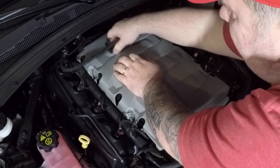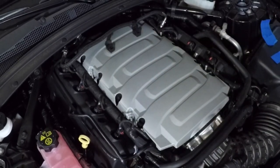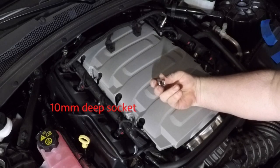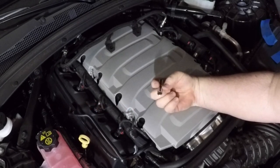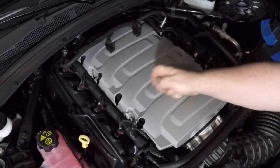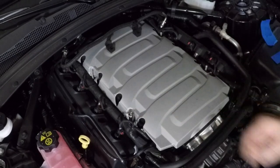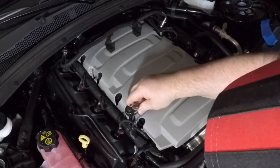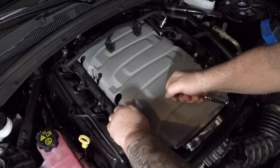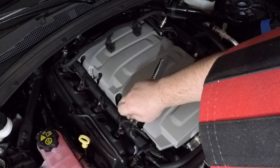Just like that, just like so — you're going to move this up and out of the way. Then you need a deep socket — this is a 10 millimeter — and I'm using a 3/8 inch drive. You could use quarter-inch drive because these aren't really torqued on hard; they're just here to keep things in place. It really literally comes out that easy, and you just unscrew it with your hand.